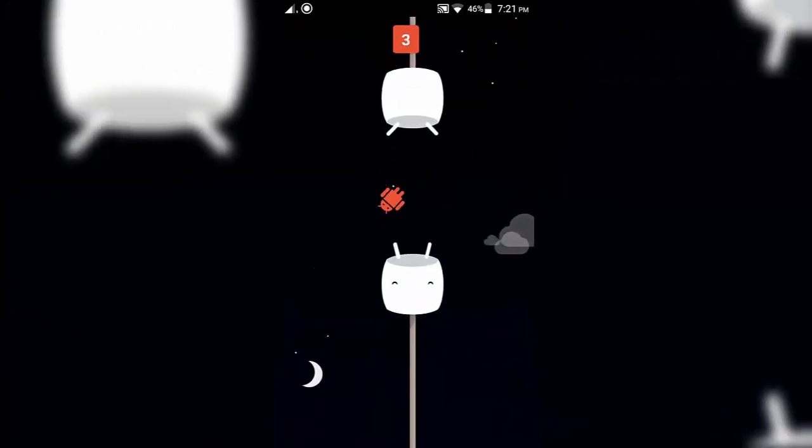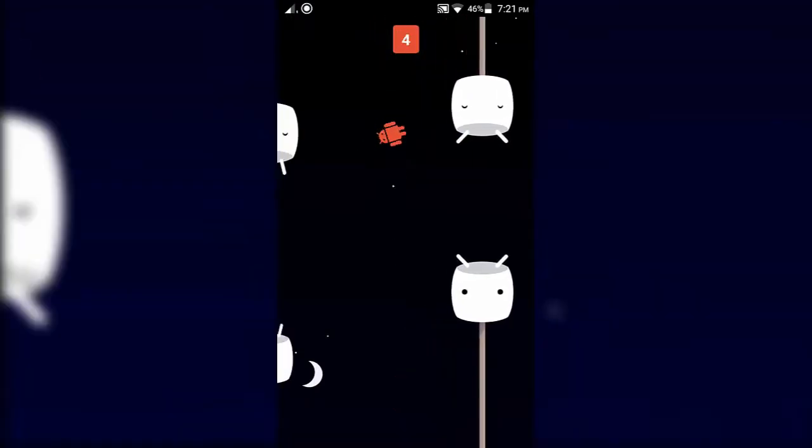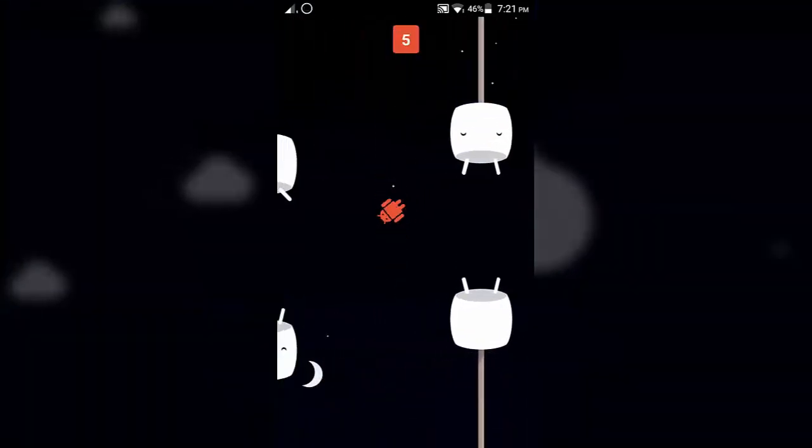To root this device, we need to install custom recovery first. I already have one video for this purpose, so click on the 'i' at the top right corner to open that video.